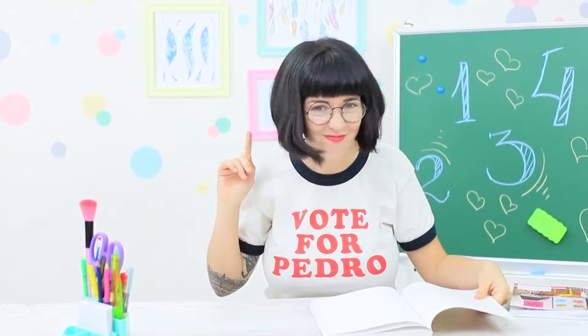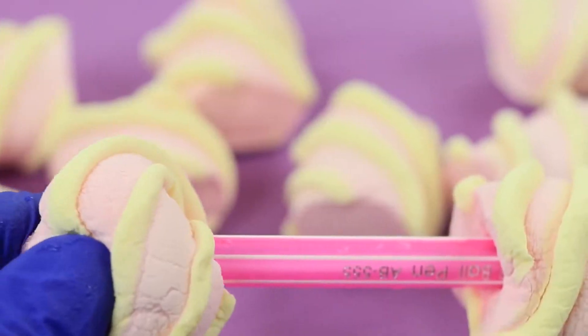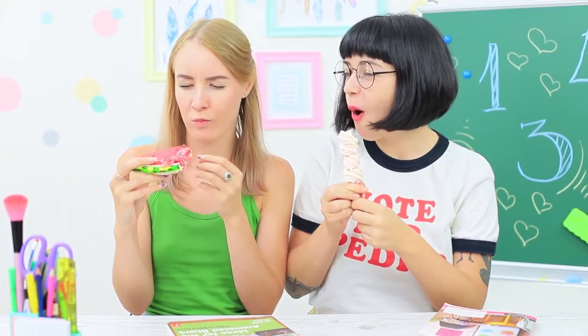Miss Smith leaves her workstation — apparently she and the PE teacher are having an urgent teacher conference. It's the perfect chance to investigate! Let's see what she's hiding in here. A sweet marshmallow on a stick: thread the barrel of a pen through some marshmallows. I sink my teeth into these sweet marshmallows!